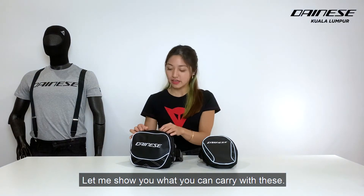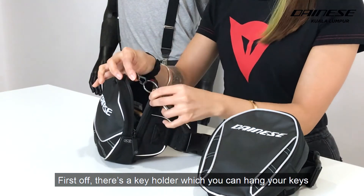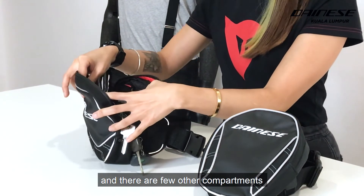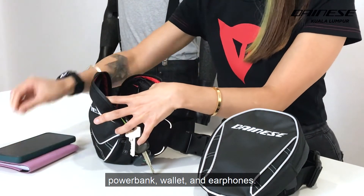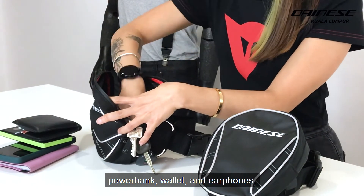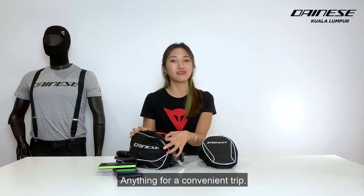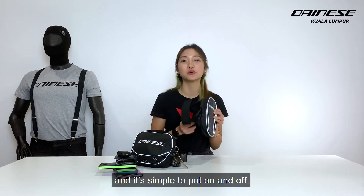Let me show you what you can carry with this. There is a key holder which you can hang your keys on. Then there are a few other compartments where you can put your passport, your phone, your power bank, your wallet, and some earphones — anything you need for a convenient ride. These straps are adjustable to fit anyone and it's simple to put on and off.